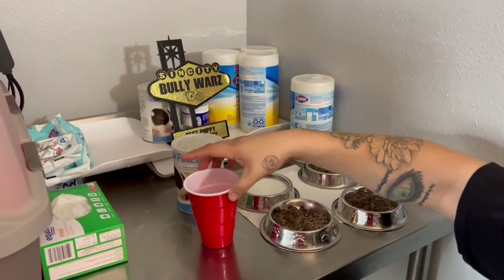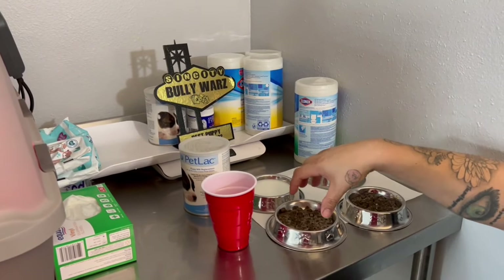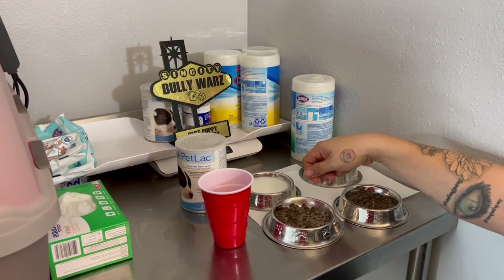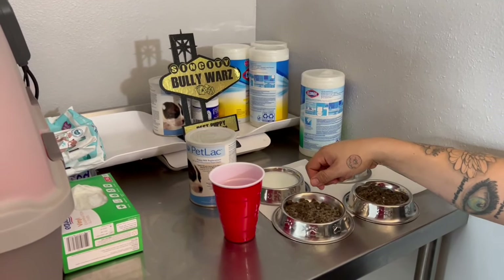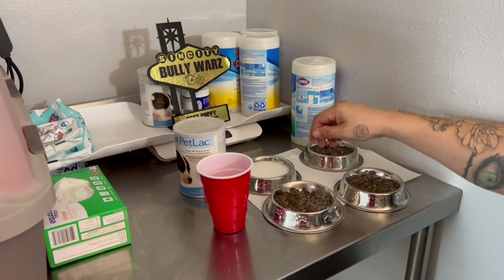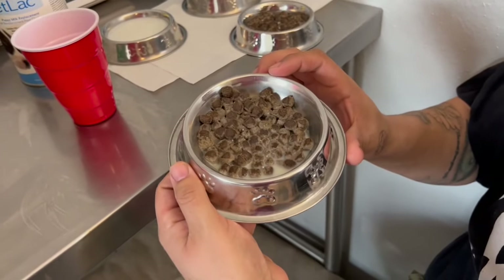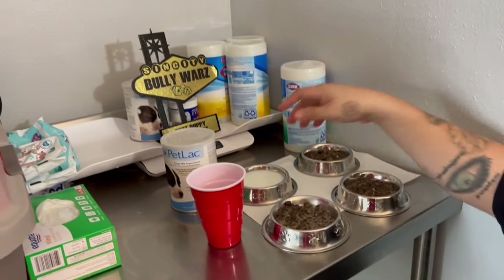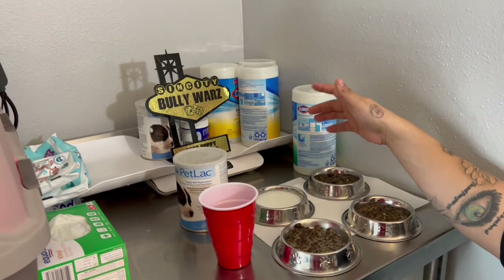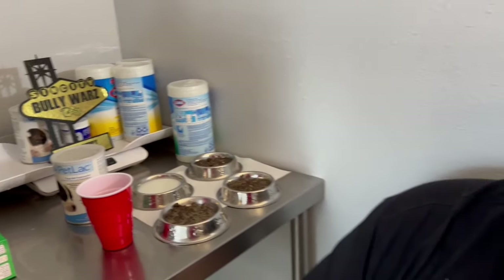Boil some water, put it in here, fill the cup, put about two or three scoops of PetLac and mix it up. For kibble I use Victor's - I give them about one fourth of a cup. Put some of this just to cover up the kibble and it should look a little bit like this - it kind of fattens them up. I also give them milk to drink as well as water. So that's their meal, and we're just waiting on Cali. The doctor will let us know - I'm waiting for a call.